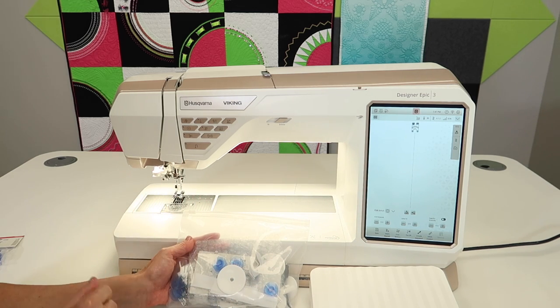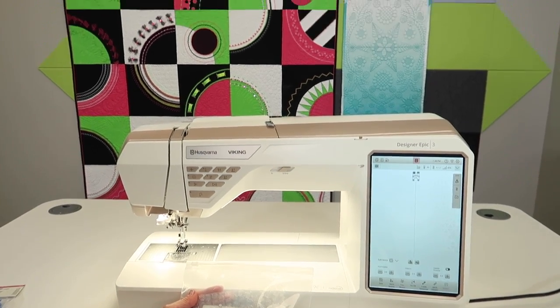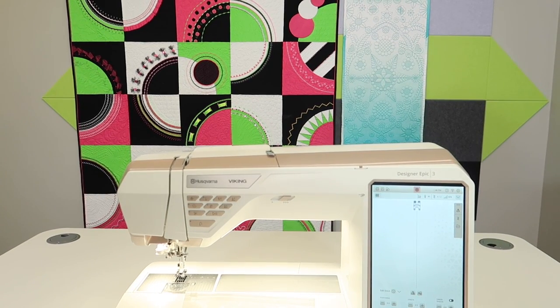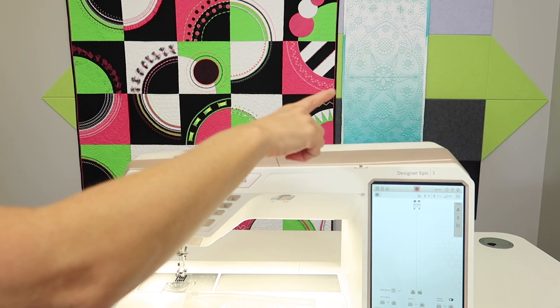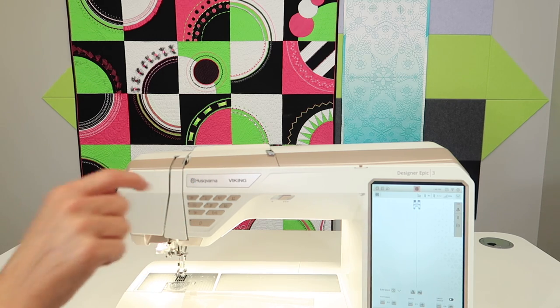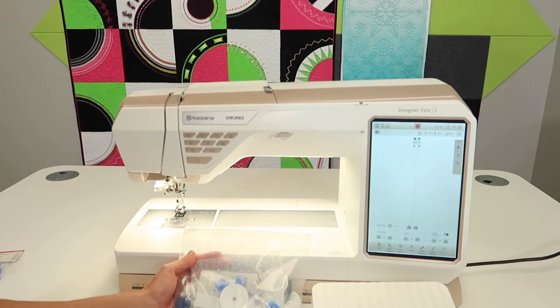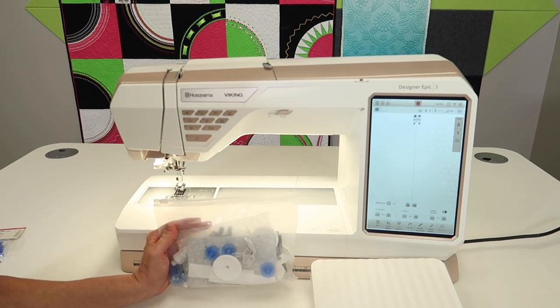Touch the screen. Sew it out. We also have some online courses — a couple of the samples behind the machine right now are the Husqvarna Viking Stitching Cosmos, which is all those blocks with different sewing techniques, and a small version of our Husqvarna Viking Design Positioning Masterclass. All of our courses have free videos that you can watch to see if that course is going to be right for you.